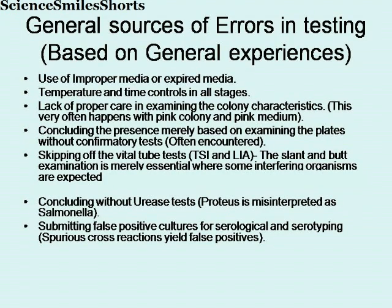I am presenting here the general sources of errors in testing Salmonella, based purely on our experiences. One is use of improper media or expired media. Number two, temperature and time controls in all stages. Number three, lack of proper care in examining the colony characteristics. This often happens with pink colonies and pink media backgrounds, and concluding their presence merely based on examining the plates without confirmatory tests. This is also often encountered. And skipping of the vital tube tests — TSI and LIA tests — is very essential to avoid.